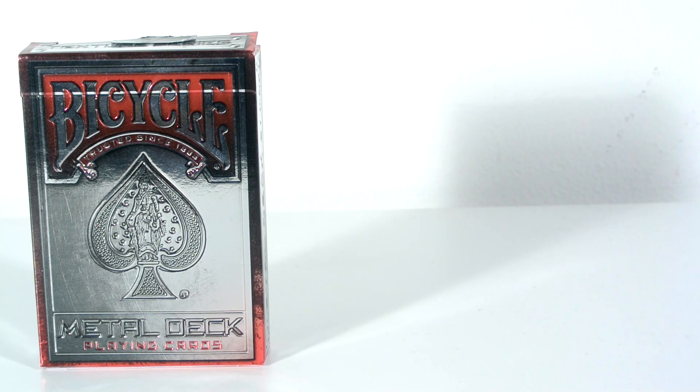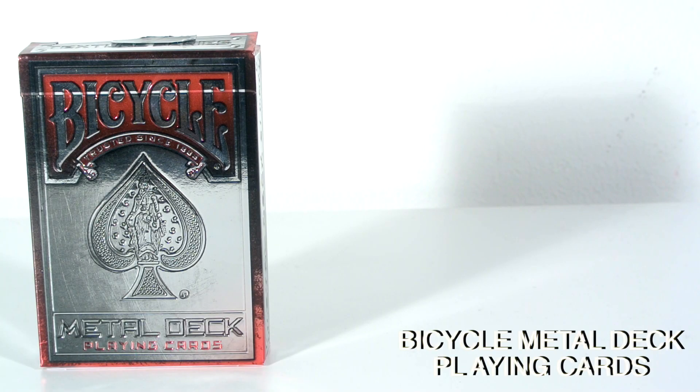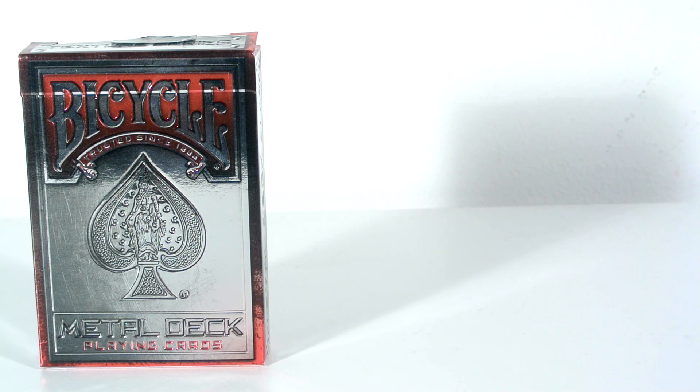Hey guys, it's Cicadist, welcome back, and in today's deck review — as someone actually emailed me and said, why don't you do any crazy deck reviews anymore? So I thought I'd do a very unique deck that actually hasn't been reviewed on YouTube.